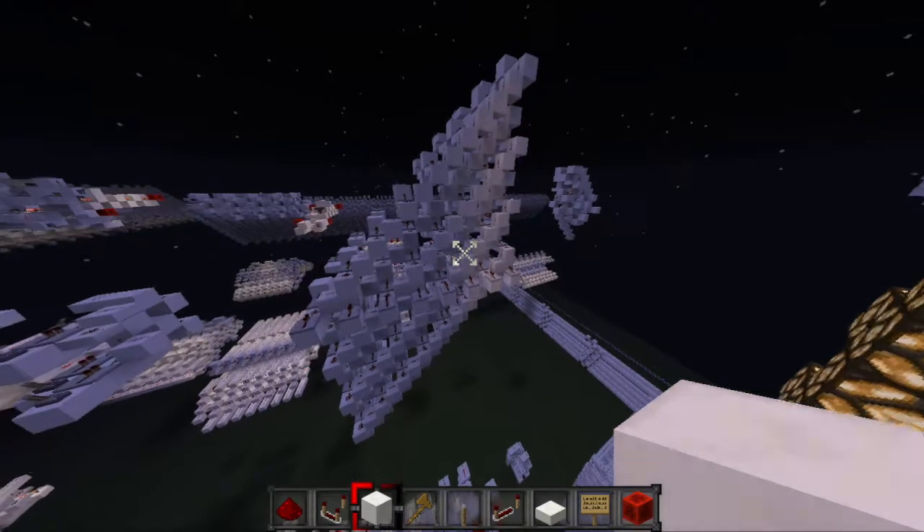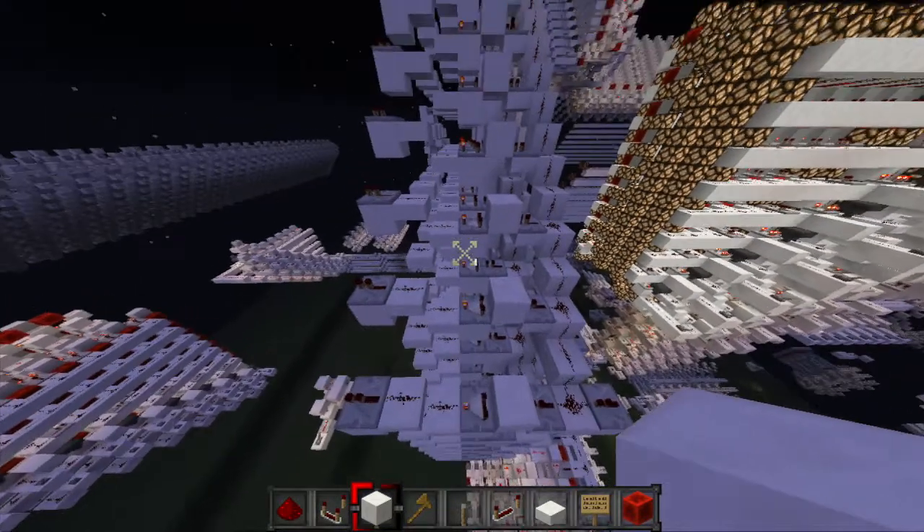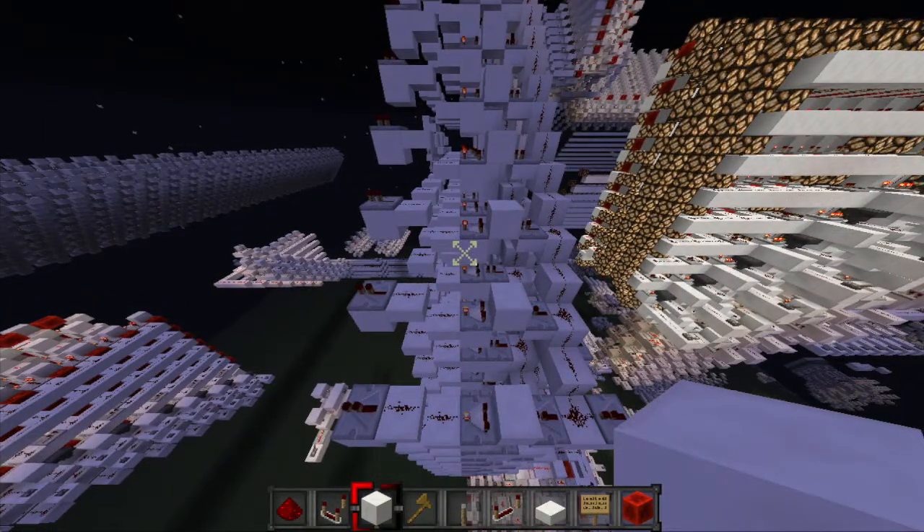You might be able to see the issue with this, though, and that is that in this mess of comparators there is absolutely no space to put a control wire. But even if it doesn't work, this is still actually a really efficient design.